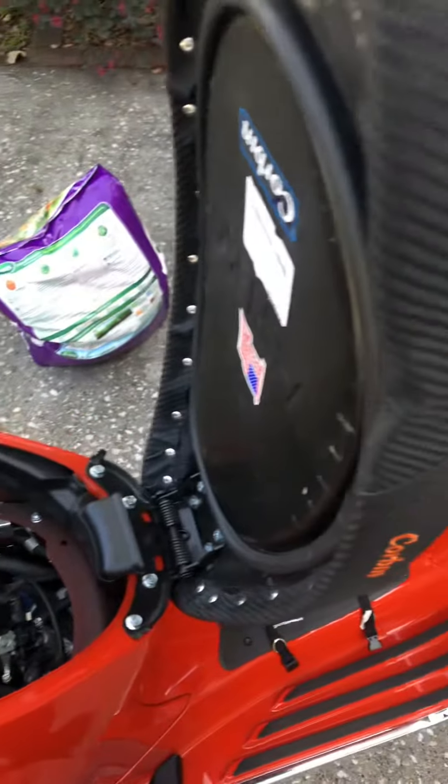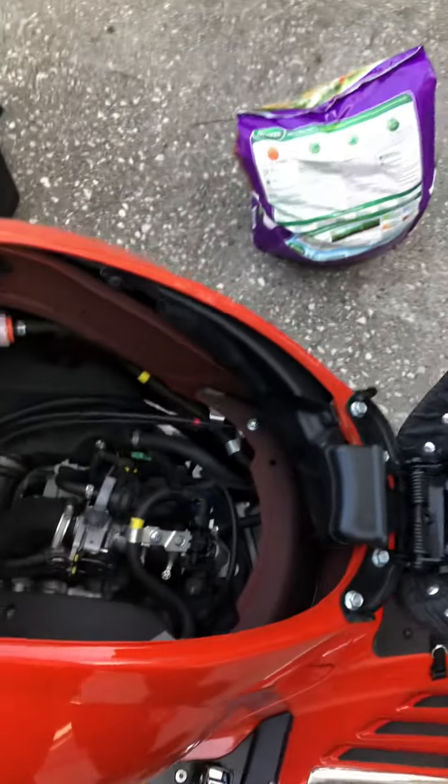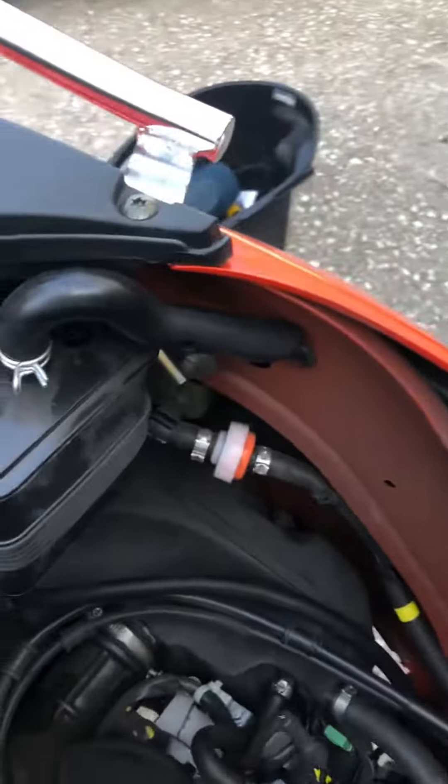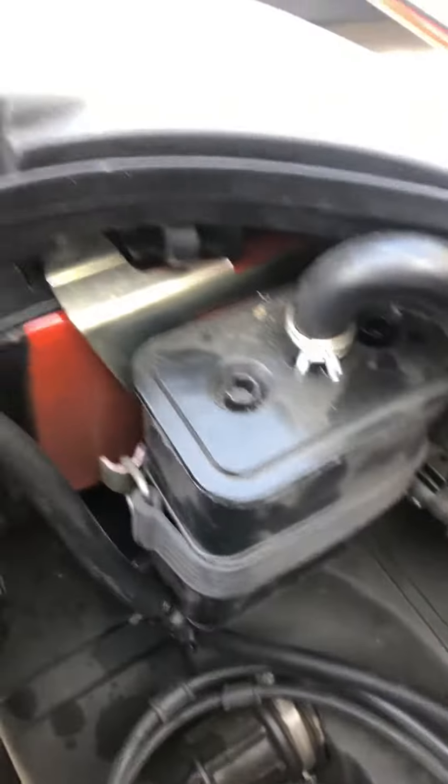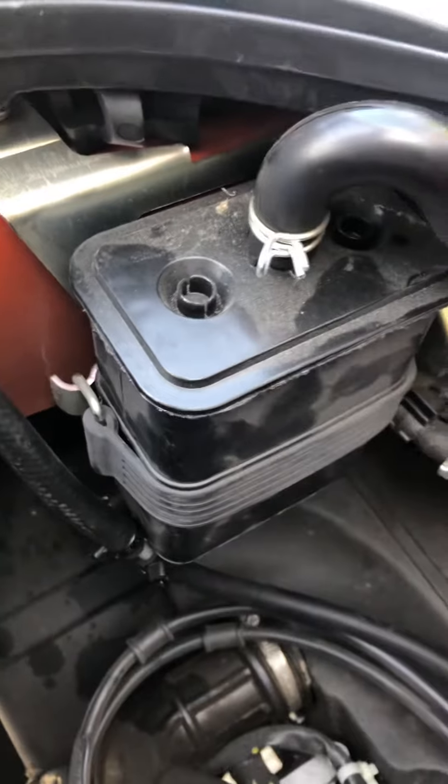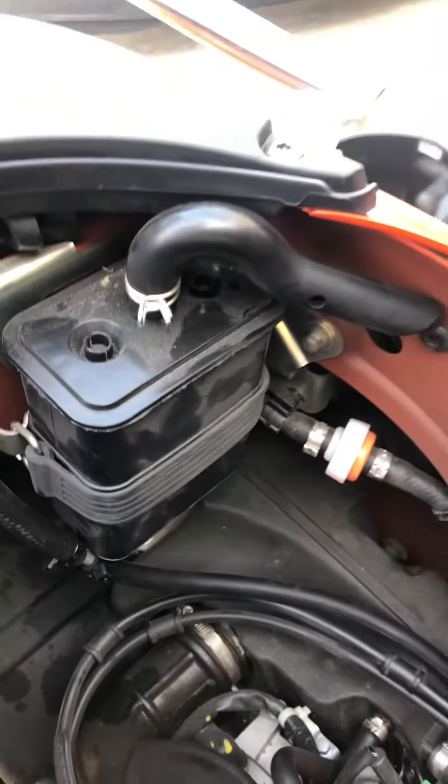This is a 2021 Vespa with the 150cc. It has the i-get engine with the EVAP cooler. I overfilled it and had a hard time starting the engine.